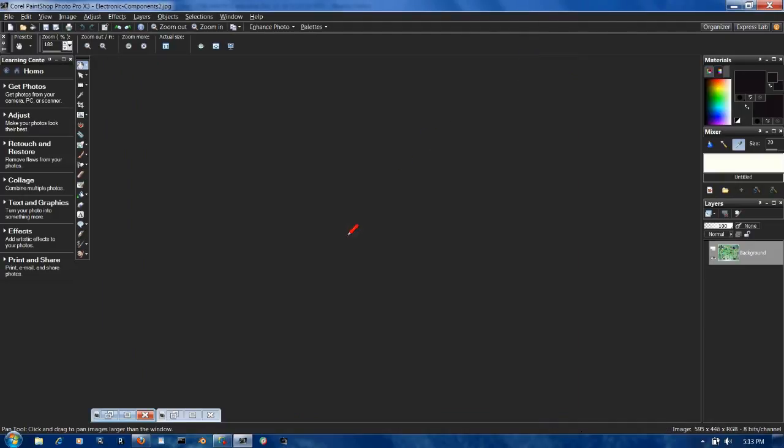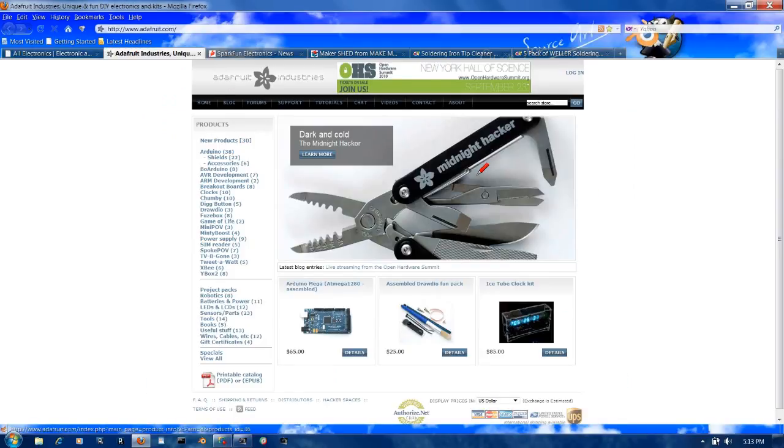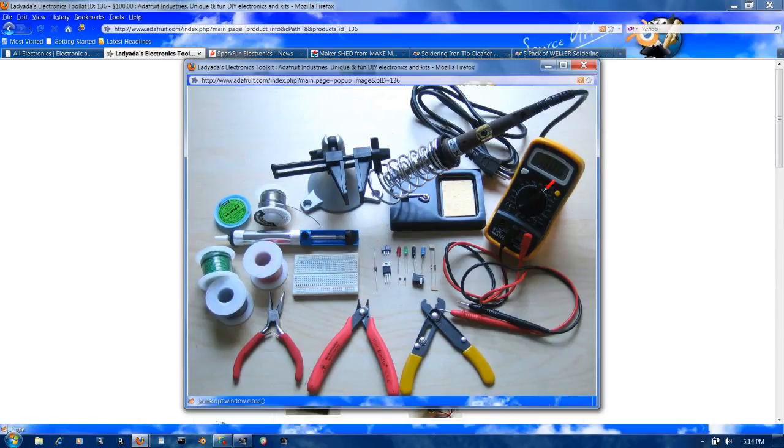I'm not in the business of putting together and selling kits, so let's review where you can get some of this stuff. Let's go to Adafruit Industries first — this is one of my favorite places for components, especially for Arduino. When we start doing robotics and get into microcontrollers, we'll be dealing with Arduino, an open source microcontroller. But right now we're concerned with tools. Lady Ada sells a toolkit for $100, and this kit includes the exact multimeter we'll be using — I've seen it on eBay for $10, you can get it here for $17.